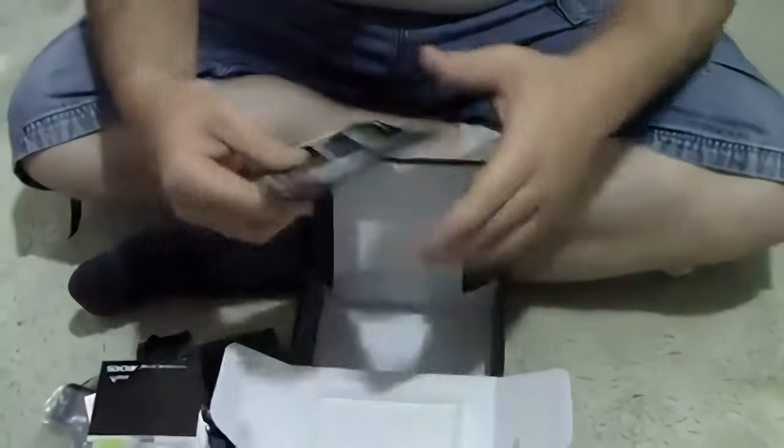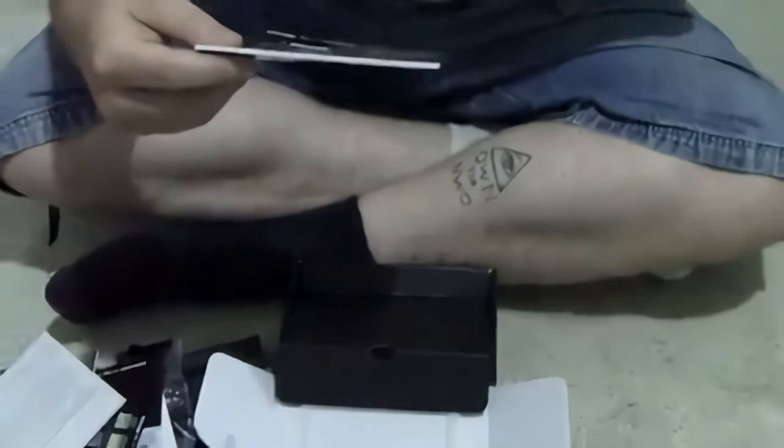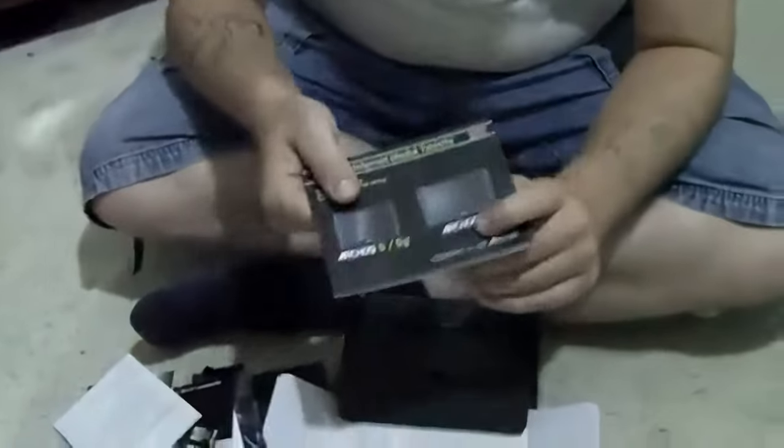A bunch of little junk — guide — yeah that's about it. And then when I finally get this thing open, I see the bigger one — the seven inch. Oh wow! Alright guys, have fun.